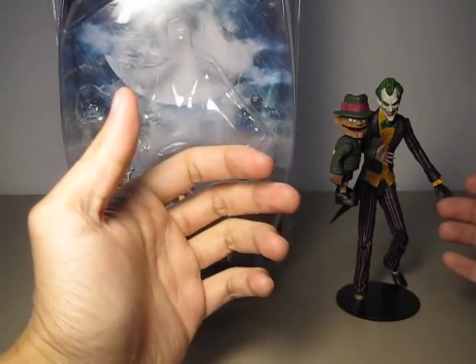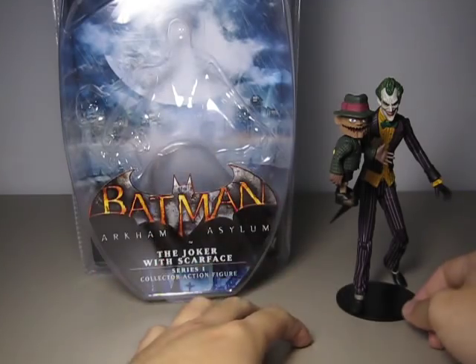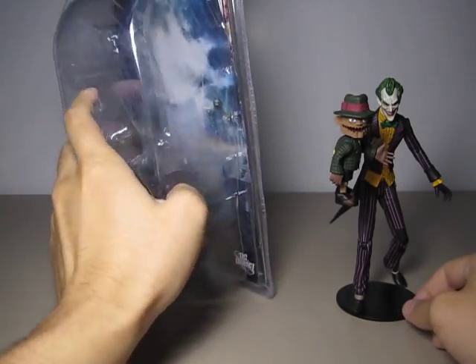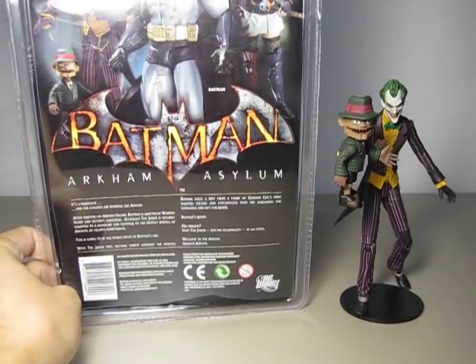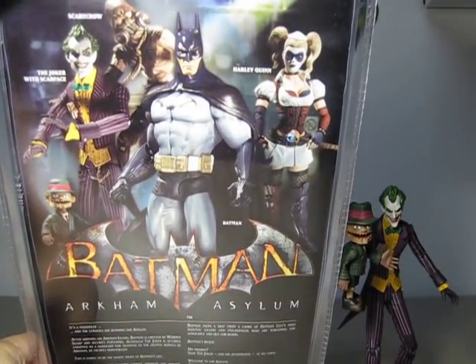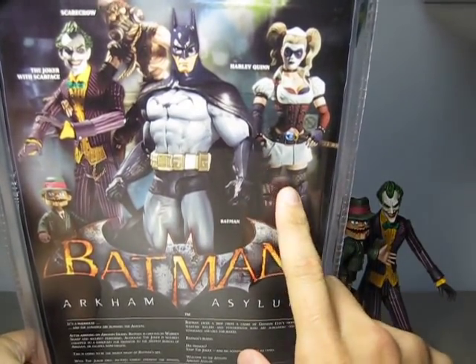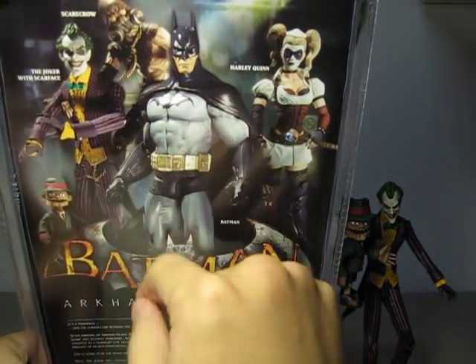You can see a lot of detail on the figure very clearly, especially the Joker. And on the back we have the entire Series 1 — Harley Quinn, Batman, and Scarecrow in the background.